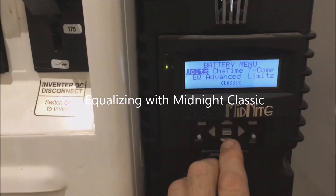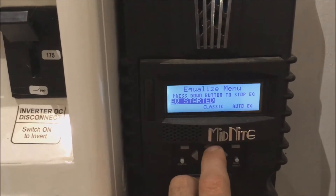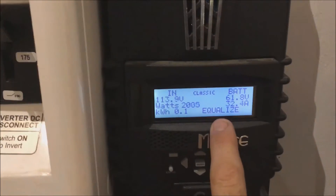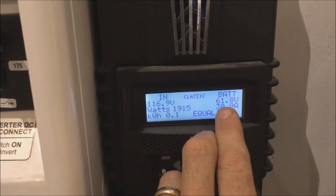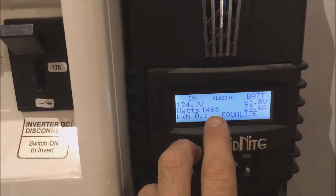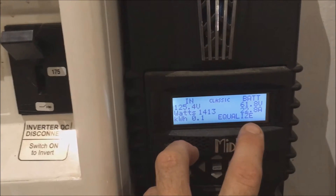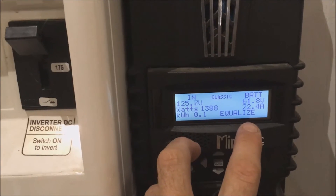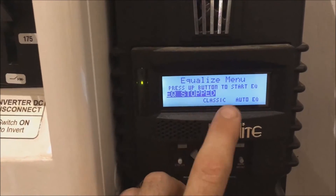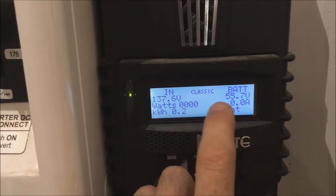To start equalization with the Midnight charge controller, go to the main menu, then Charge, scroll down to EQ, push up, and it says EQ started. Back on the status screen you'll see 'equalize' and the battery voltage going into the bank at 61.8 volts, which is the equalization setting — it's pulling in solar for that. To stop it, go back in reverse, push down, and it'll show EQ stopped, returning to float mode at around 55.7 volts.